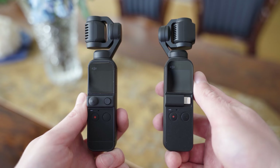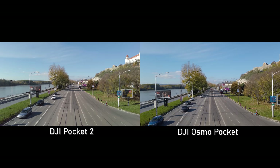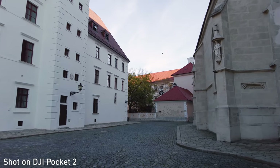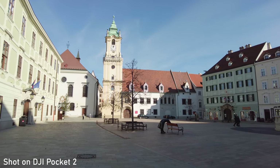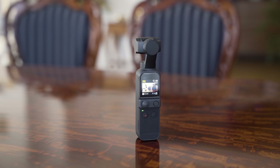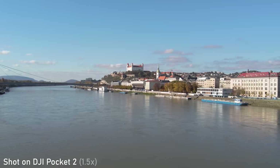The biggest change for me personally is the field of view. Pocket 2 uses a 20mm equivalent lens, which is somewhere between the 26mm lens on Osmo Pocket 1 and 16mm on action cameras. Some users were asking for a wider field of view, and I think 20mm is a good compromise. It still looks more classy than action camera footage and is more suitable for POV filming and vlogging. My personal choice would be a slightly tighter field of view, but I do approve of the 20mm lens. If you want that 26mm field of view, you can use digital zoom, but I will talk about that later.